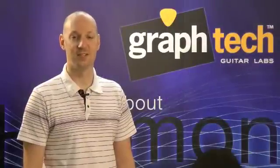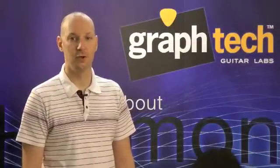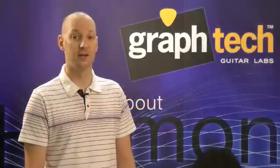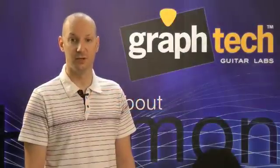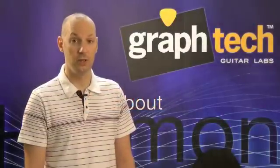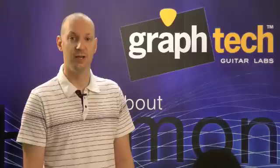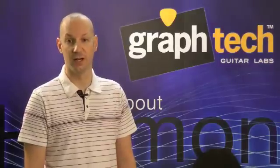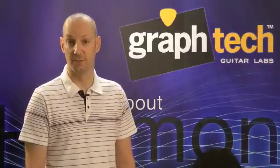Hi, I'm James Marcus of GrafTech Guitar Labs, and today I'm here to talk to you about our string saver saddles. String saver saddles are made with a unique combination of materials designed to enhance tone, dramatically reduce string breakage, and improve tuning stability. Permanently lubricated throughout, when it comes to string saver saddles, we have two different options.